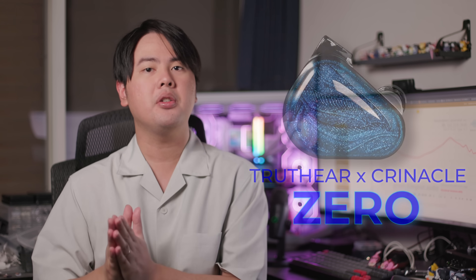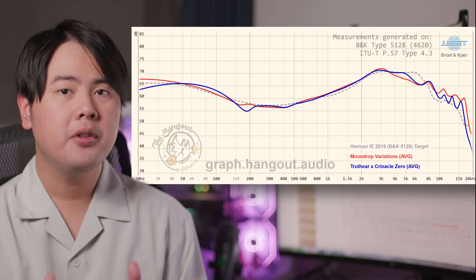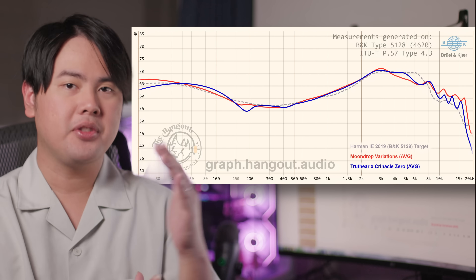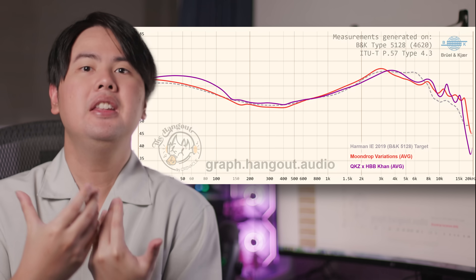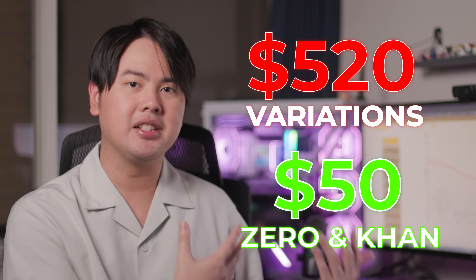Then we had a small wave of Harman-inspired IEMs at cheaper prices, like the Truthear Nova and the SimGod Supermix 4, which were really Harman's sound on a budget. For the price, they both sounded good. However, they both had issues of their own that make them sound not nearly as good as the Moondrop Variation — but of course, given the price difference of almost $500, it's entirely forgivable and understandable.